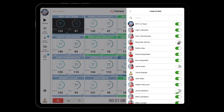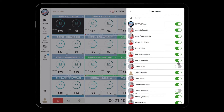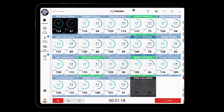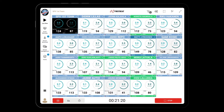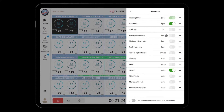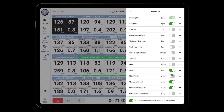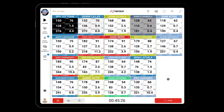From the right upper corner, you can filter the athletes you want to see in this view. You can also change the metrics you want to monitor. You can select up to six metrics simultaneously.